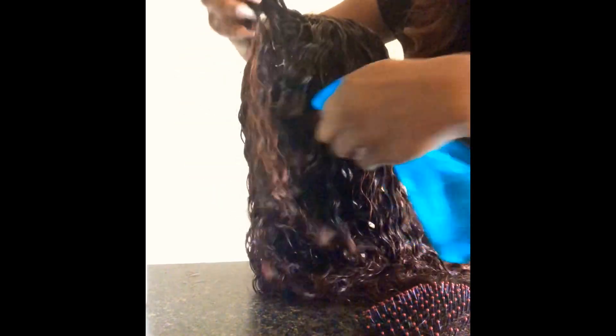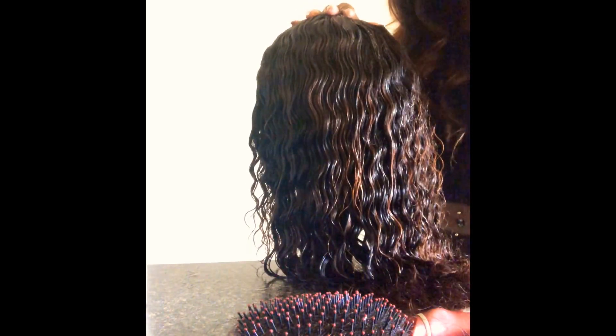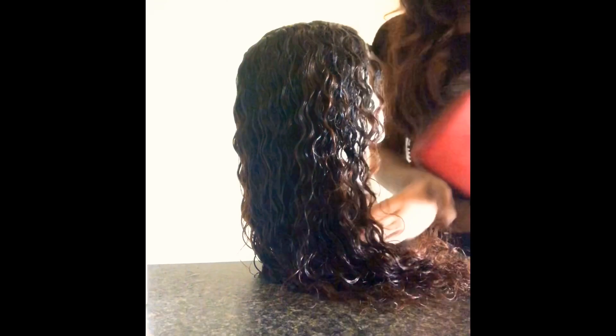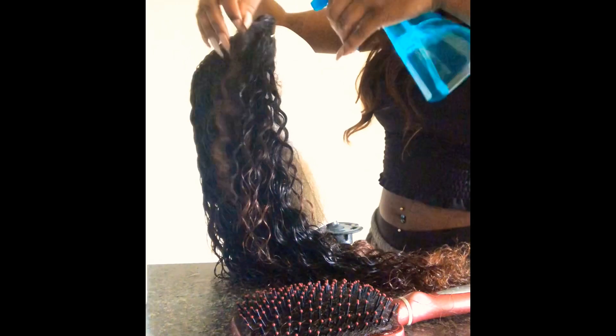I'm just going to spray a little bit more back here. Make sure you get the ends pretty good because the ends are usually the worst part of the hair when it starts to become a little bit older. Now I'm towards the front, so I'm going to spray a little bit of water in the front.